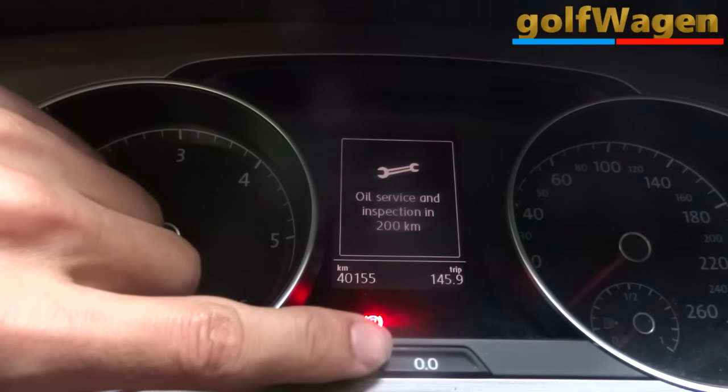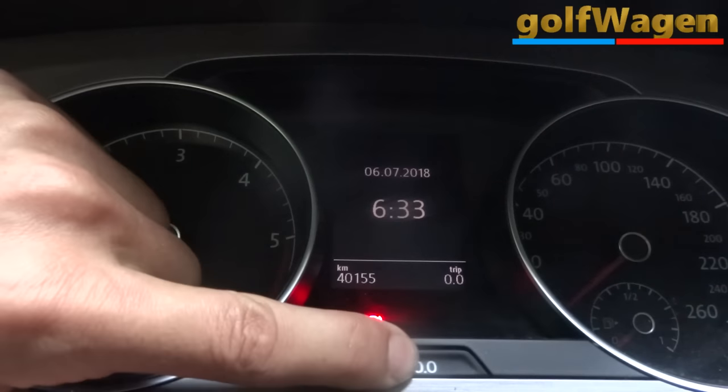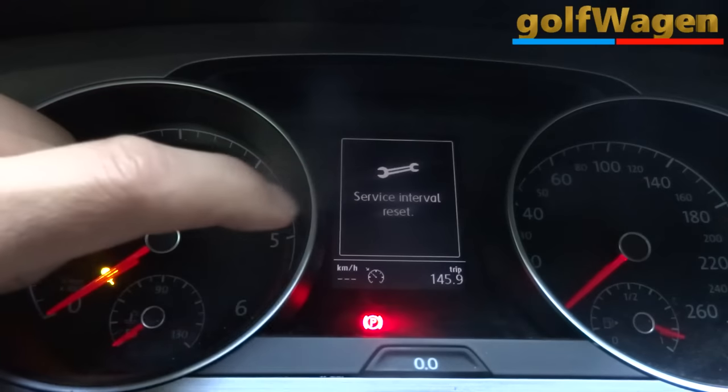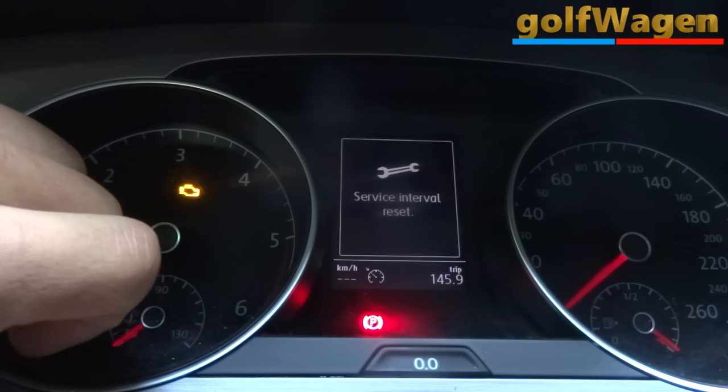Press and hold the double zero button, then ignition on.